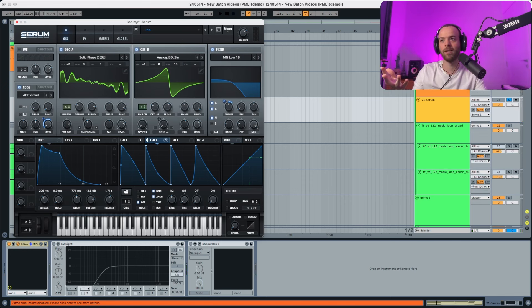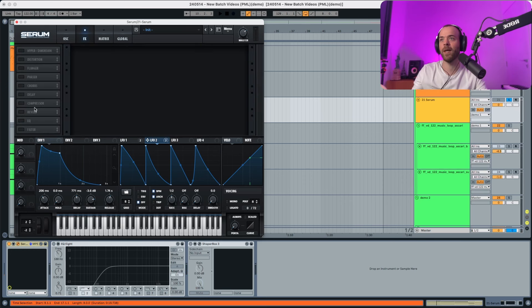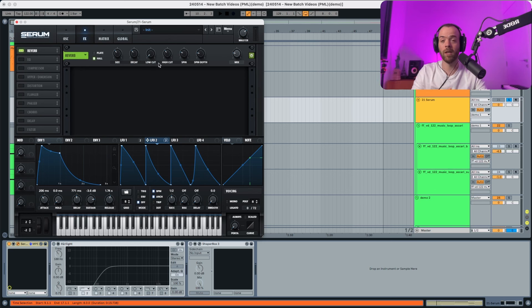Now let's go into the effects section — we're gonna select a reverb, an EQ, and a compressor. Starting with the reverb: put the wet a little bit up, make it smaller by changing the size and decay, increase a little bit of the low cut, decrease a little bit of the high cut, and also decrease a little bit of the spin and spin depth.